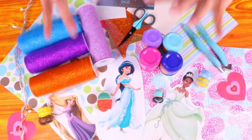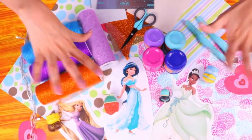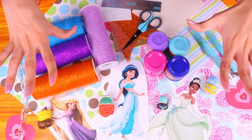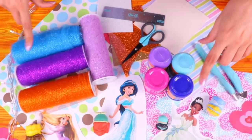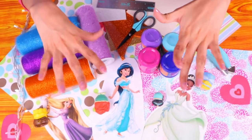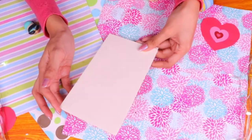Hi crafts and decor friends! I'm very excited because today we have an amazing tutorial for you. We're gonna make a beautiful miniature bedroom inspired by your favorite Disney princesses. We're gonna make a lot of cool details that would make it fit for a princess. It's gonna be super fun to make, so come and join me!